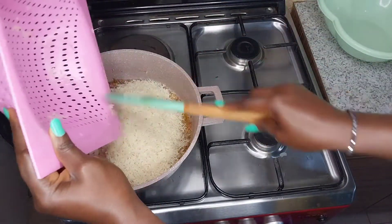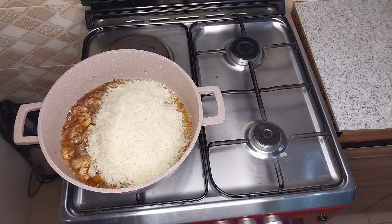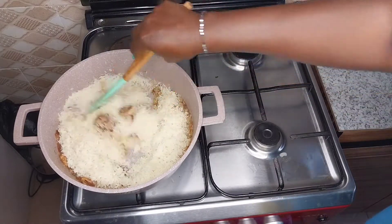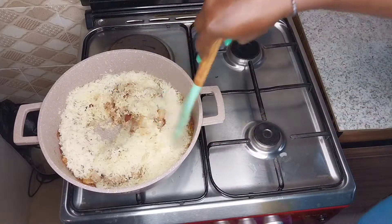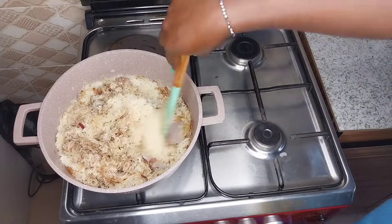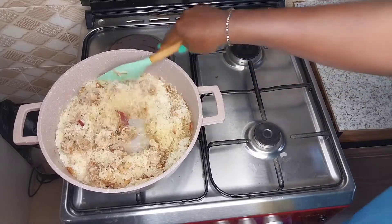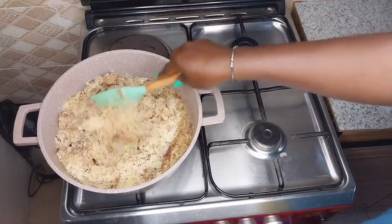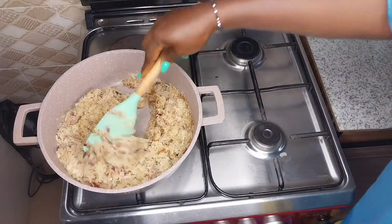It is not parboiled — I did not parboil the rice, it is raw. Some people do have issues with their rice not coming out fluffy, so the trick is I had to fry it for some time. You're going to fry the rice until the granules are all dried up.